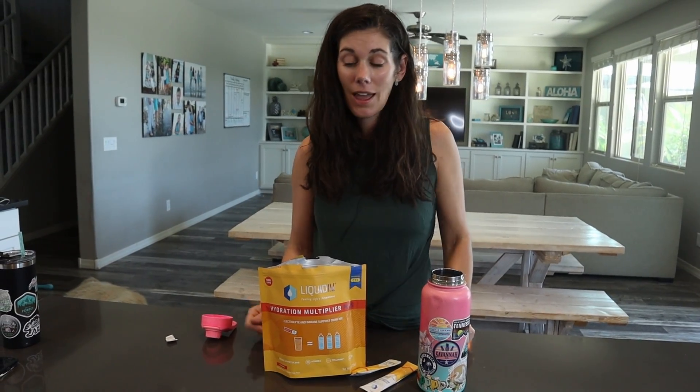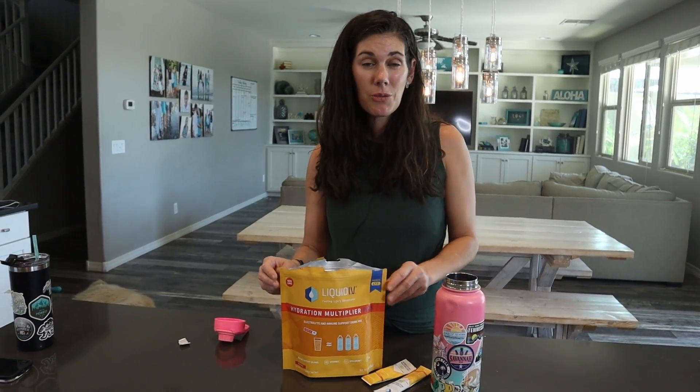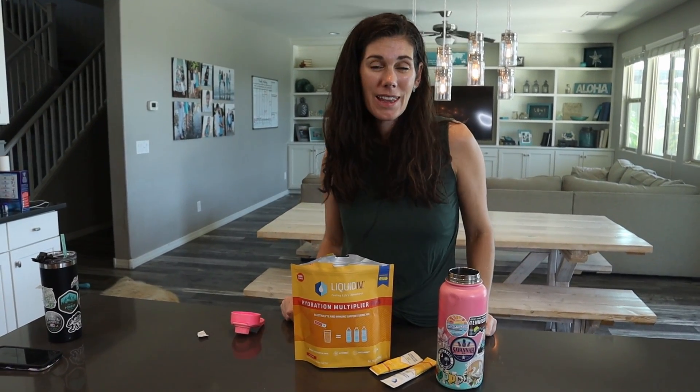So if you have hydration needs in your life, or you just like yummy flavored water with extra immunity support, go ahead and pick up a bag of these.